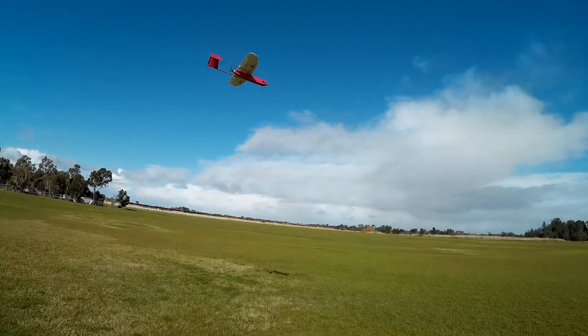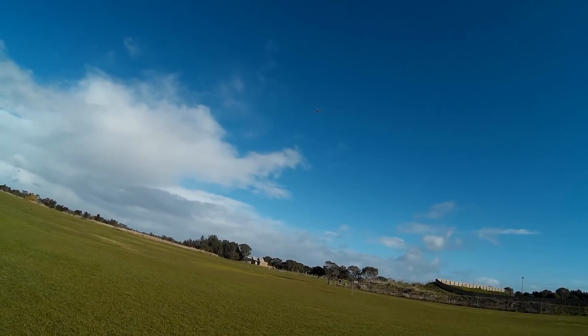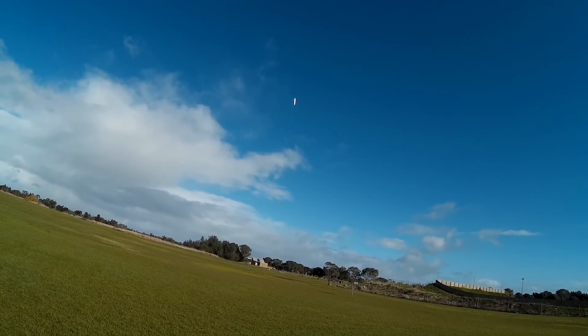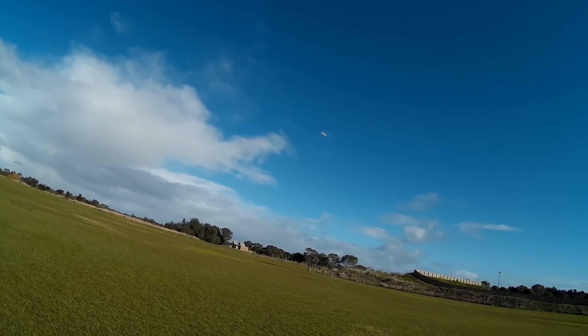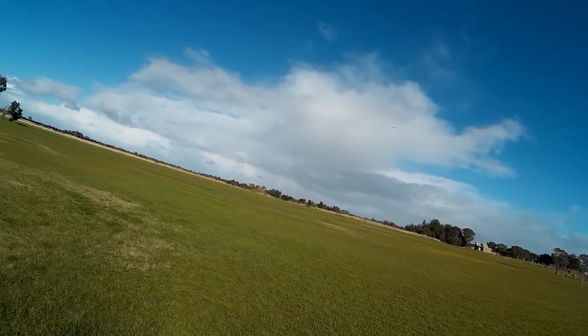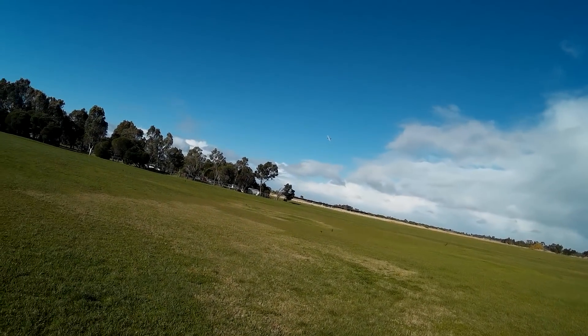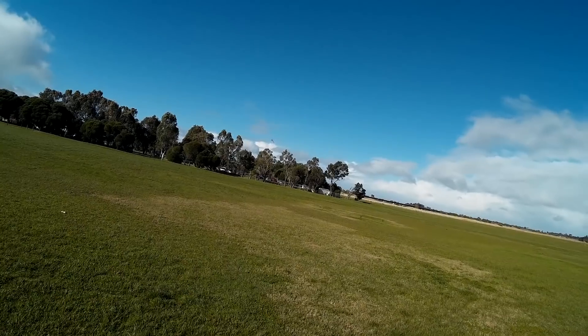Look at those clouds over behind and over there. Inverted — no dramas. Yeah, this is tracking properly now. I can forgive some of the wobbles because of the extremely strong wind.